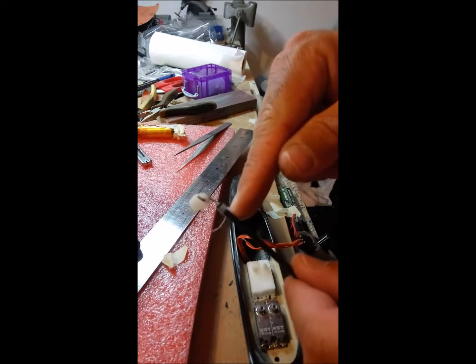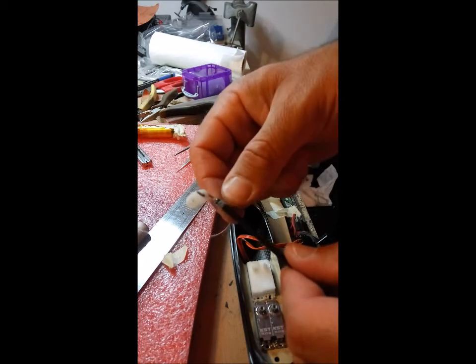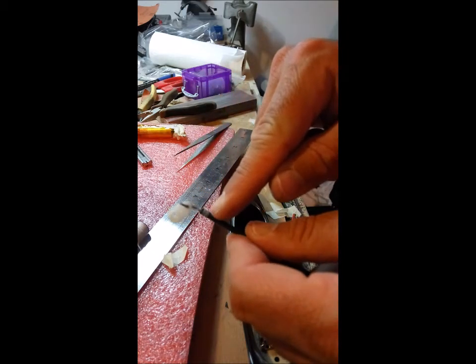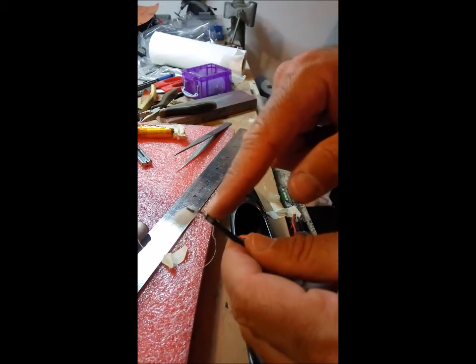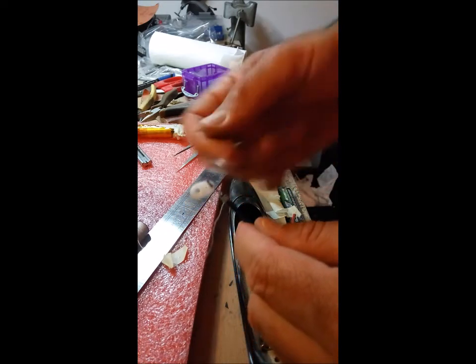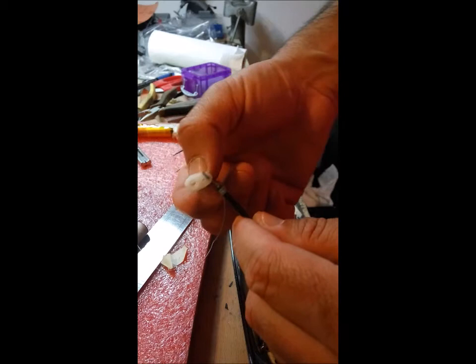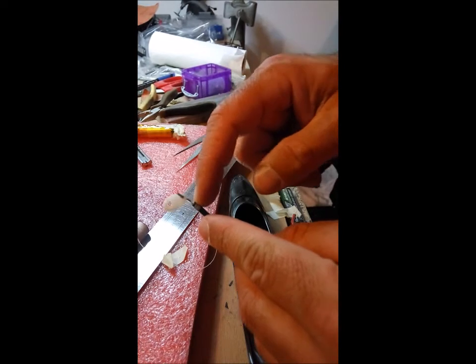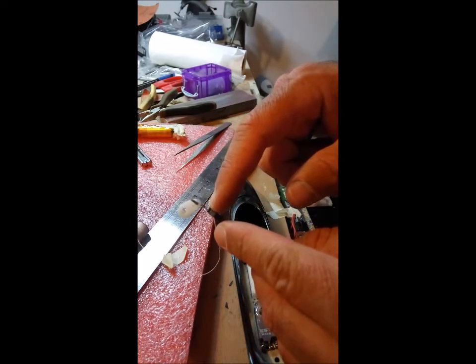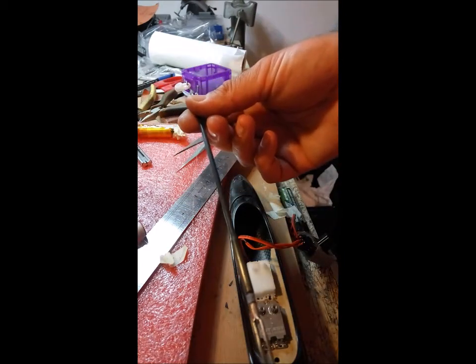After the CA dries I remove the push rod and wrap the end with a little bit of sewing thread just so it doesn't split under loads. After it dries I hit it with CA, then cut the leftovers and it's ready to use. Sometimes it's better to put a small bend in the middle piece of the push rod - about 5 to 10 degrees, no more - so that this part clears the servos and doesn't touch them. That's it, the push rod is ready for final installation.